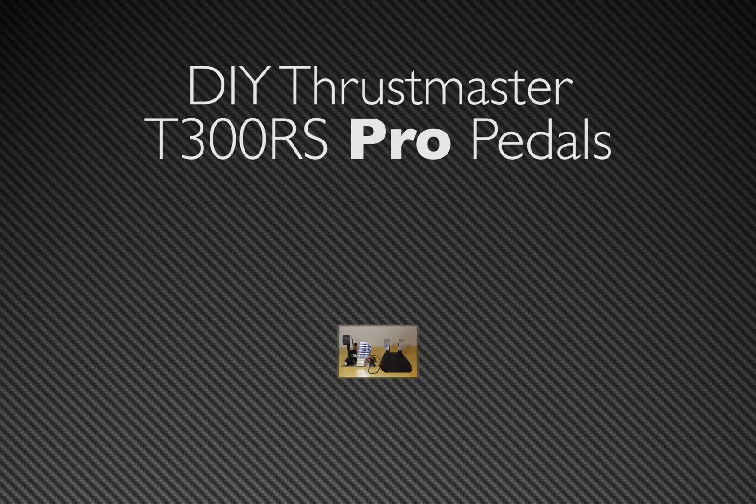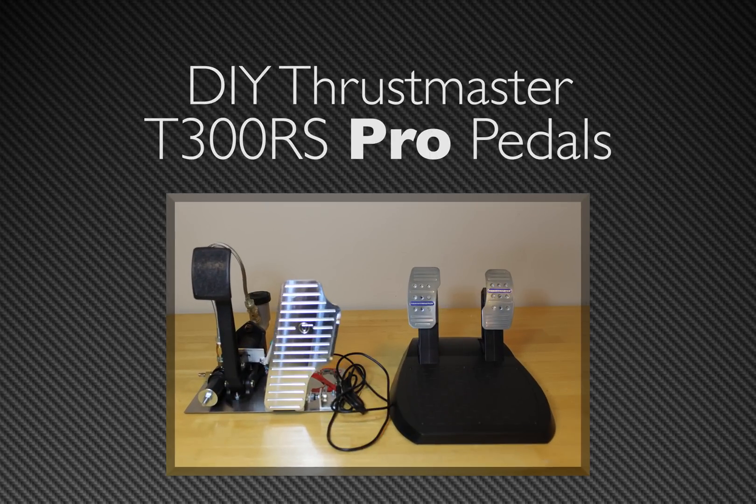Welcome guys! In today's video I'm going to show you how to turn my T300 pedals into an improved and realistic set of sim racing pedals.